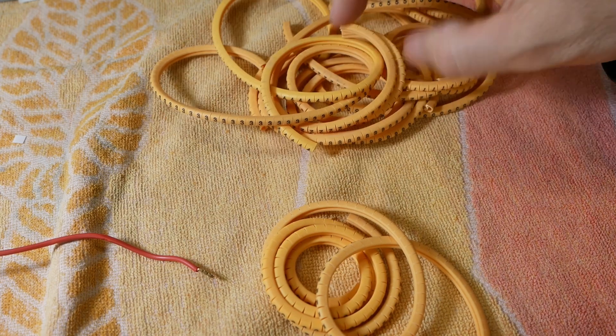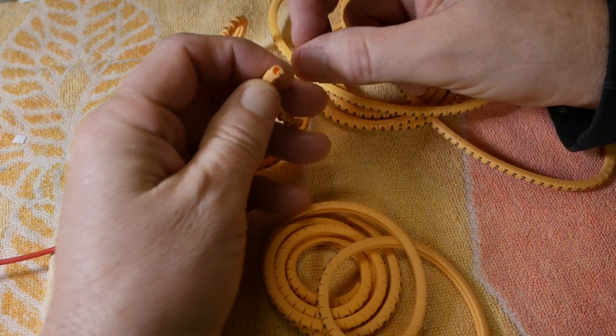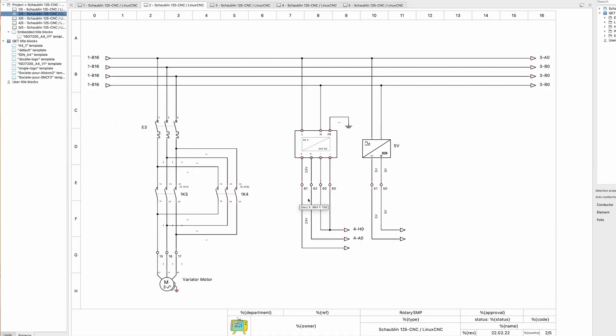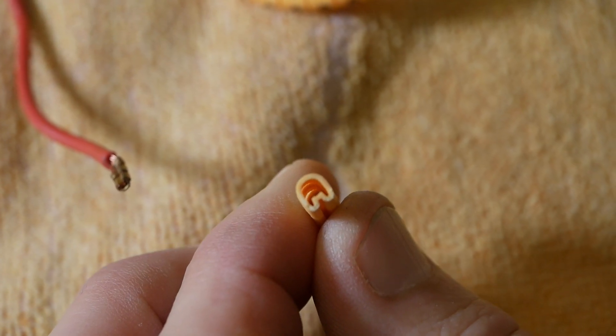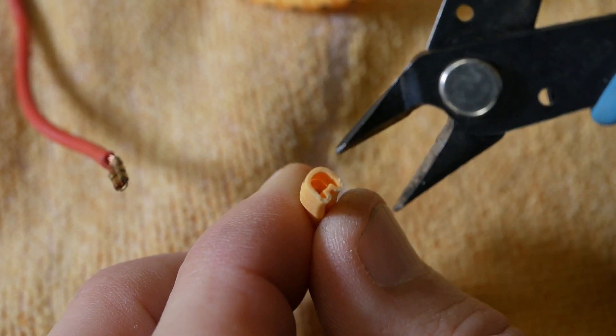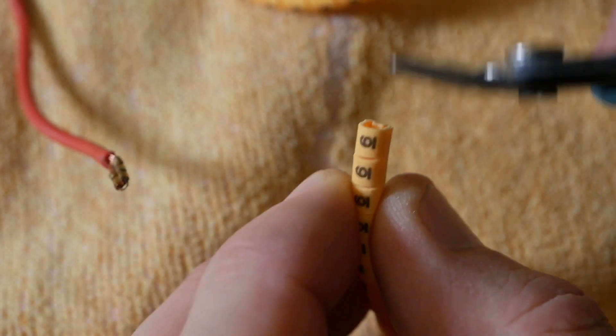For wiring identification I bought this set of numbers. Each string has got a hundred of these numbers on them. This wire is going to be my 24 volt plus DC wire so it's number 61. You can sort of see the spring form — it's kind of cool. It fits over quite a wide variety of wire sizes and clamps them reasonably well.